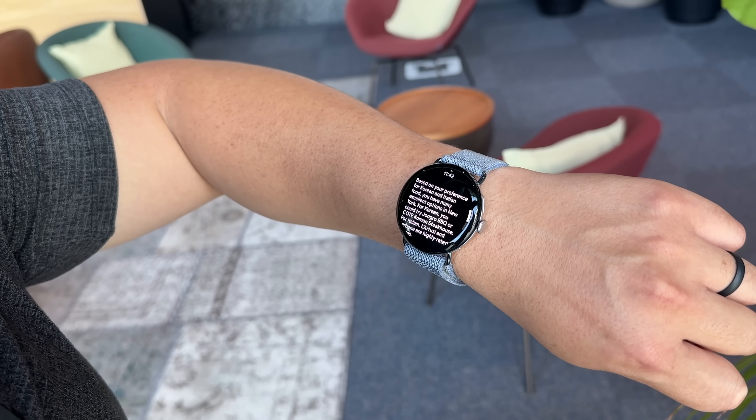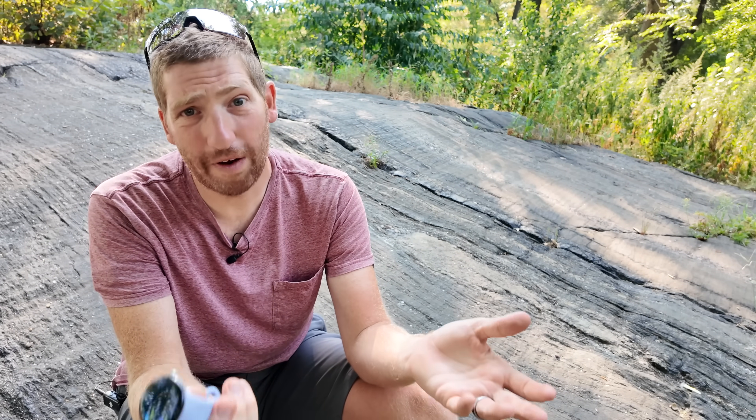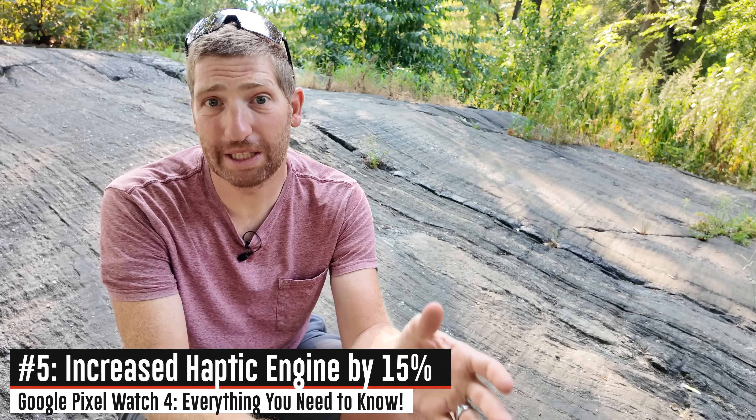Based on your preference for Korean and Italian food — we'll get into that a little bit later on. Also, because everyone likes more powerful vibrating things, they've increased the haptic vibration motor by about 15 percent. That's the thing that does all the vibrating alerts and whatnot.